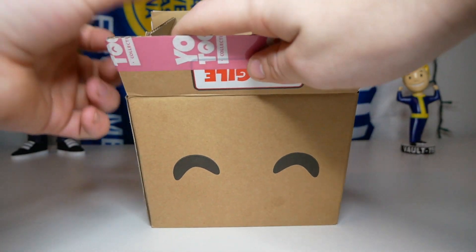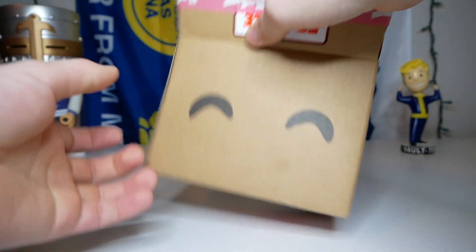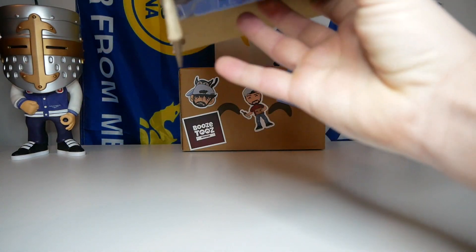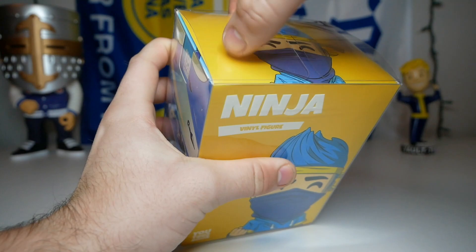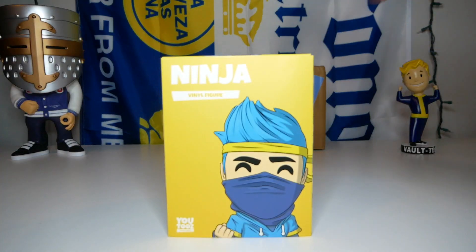I am super excited — I say that every time, but I'm actually really excited to get this one out because this figure looks really really cool. Let's get it out of the protection.